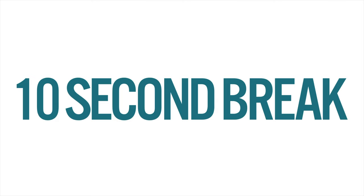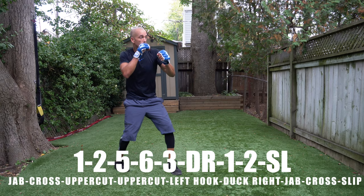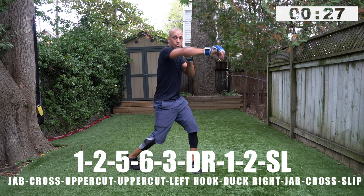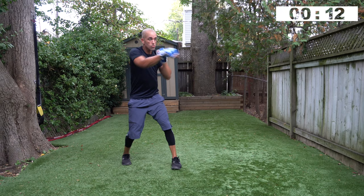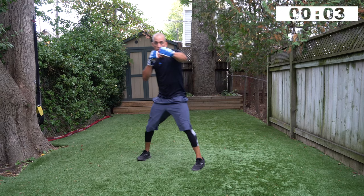You're working one, two, five, six, three — strong, fluid, fast uppercuts — duck right, then throw the one, two, slip left. One, two, five, six, three, duck to the right, and then a one, two, slip left — are you ready? Let's go, champ — go! One, two, five, six, three, duck to your right, one, two, slip left. When you duck to your right, you can come back with a duck to your left, then throw that combination to finish: one, two, five, six, three, duck right, duck back left, one, two, slip left. Three, two, one — yep!